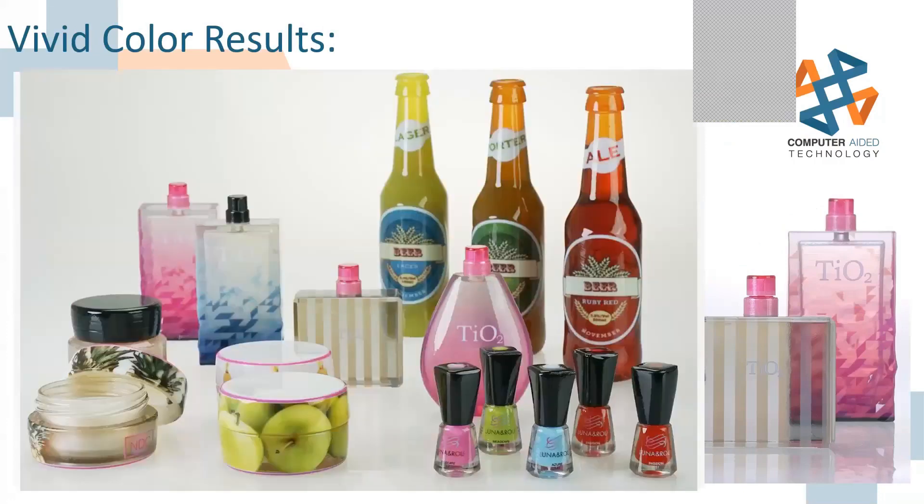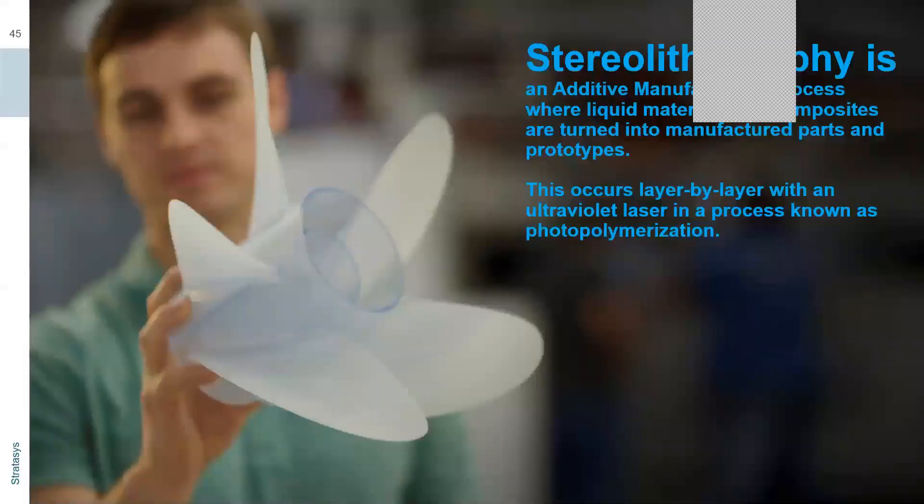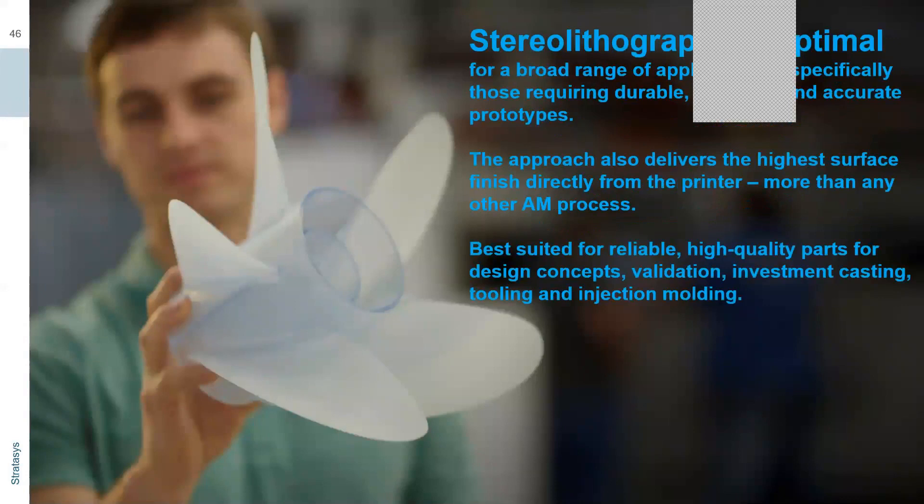That leads us to the new stereolithography machine from Stratasys. Stereolithography is a layer-by-layer process where material is pulled from a vat through the process of photopolymerization. There's a broad range of applications — propeller and impeller geometries that would require a crazy amount of support material and post-processing in PolyJet or FDM. Stratasys has created a video for you — it's muted, so pretend there's happy music in the background.